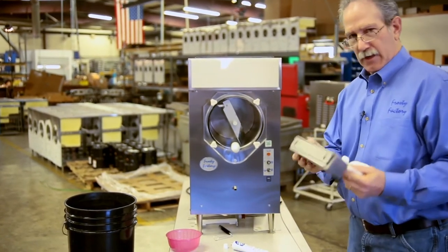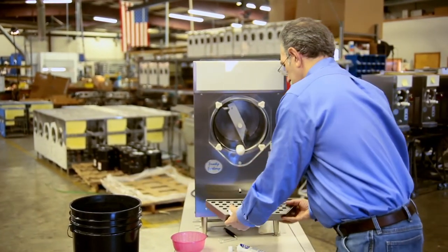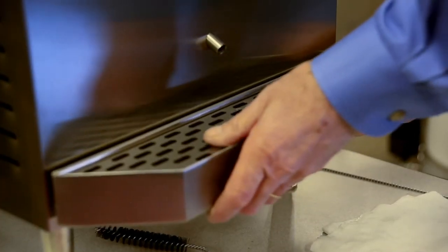You can also take your drip tray off, wash it up, then reinsert it and hang it back on the front pins.